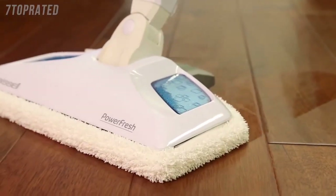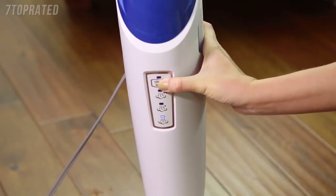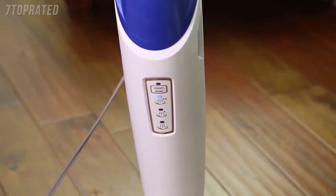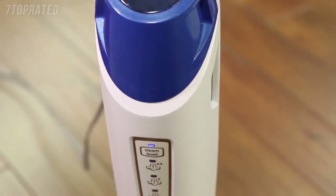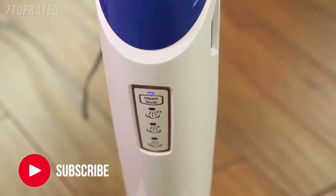PowerFresh steam mop is packed with a variety of special features. First, it has a built-in smart set steam control which gives you the option to choose among low, medium or high steam. The smart set steam control indicator light will stop blinking when your PowerFresh steam mop is ready to use. Then you can press the steam level button to choose the level of steam you want.